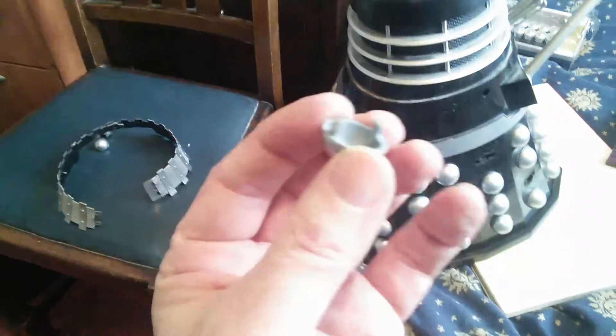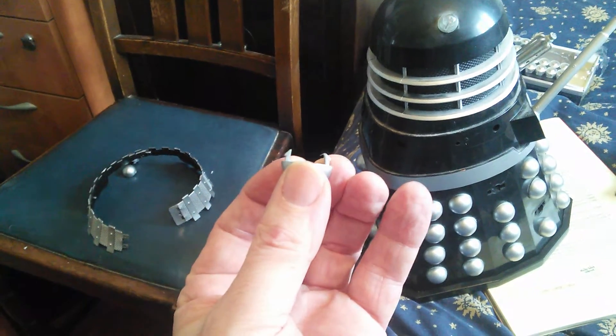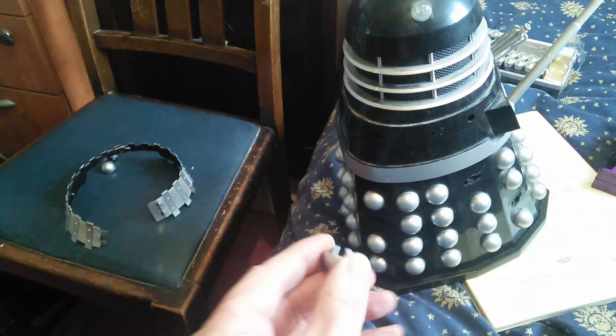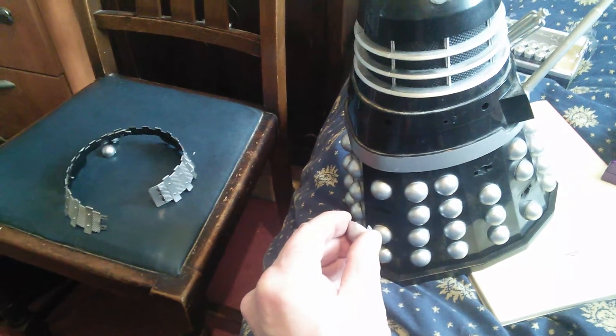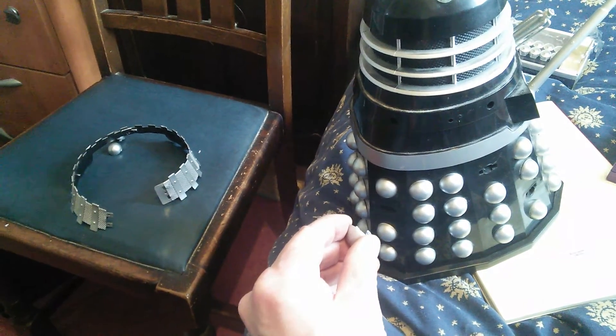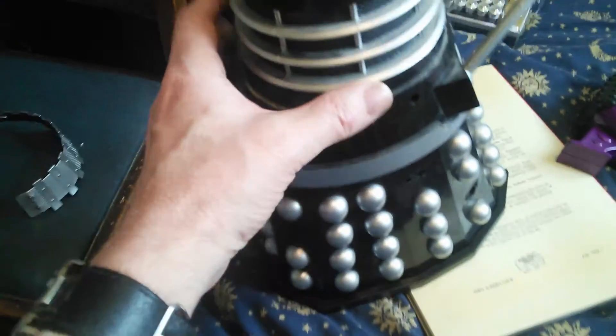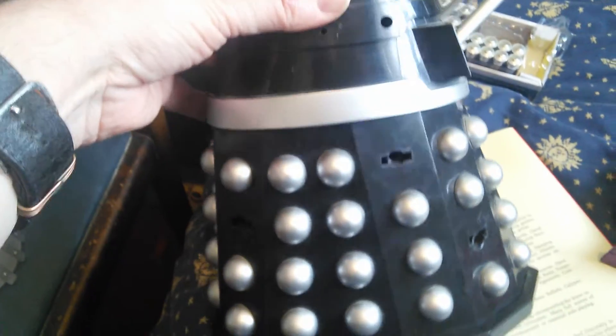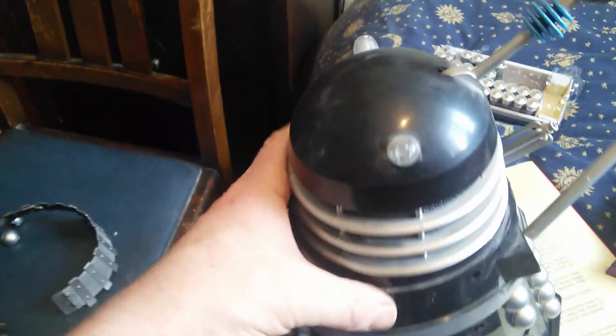The buttons are just clipped in. There are basically two clips on each side of them, so when you get your thumb onto it and push it fairly firmly one way, you can ease the clips out. Removing those three buttons uncovers three more screws.